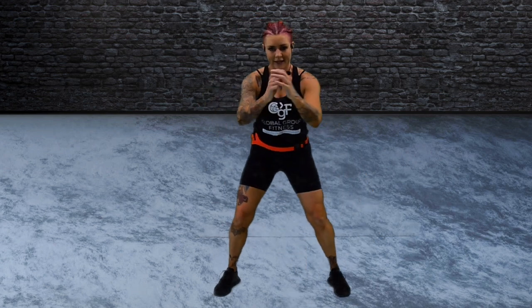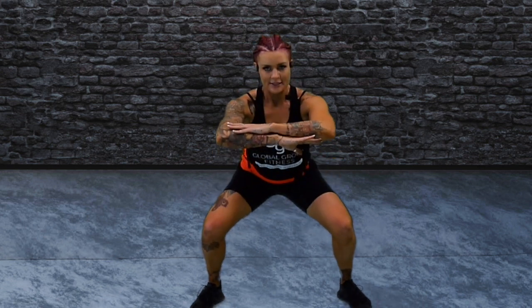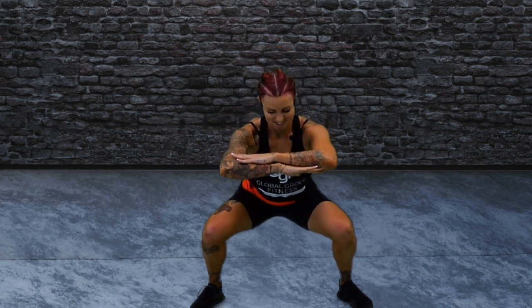Lift yourself up, feet wide. We're going to come down into a pulse. See how low you can go. Push your knees out, brace, lift. Hang in here, stay with me. From here we're going to go into our big explosive move.